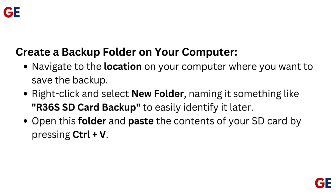Create a backup folder on your computer. Navigate to the location where you want to save the backup, right-click and select New Folder, naming it something like 'R36S SD Card Backup' to easily identify it later. Open this folder and paste the contents of your SD card by pressing Ctrl+V.